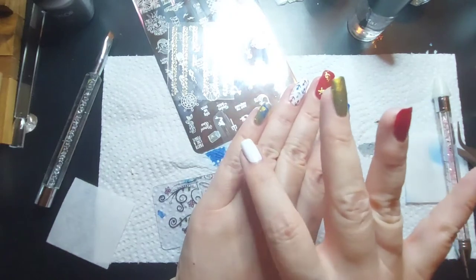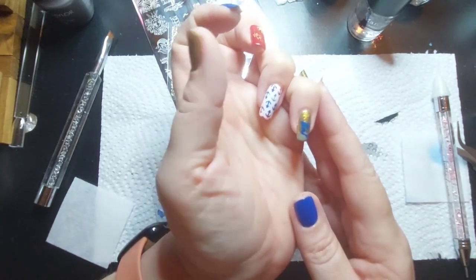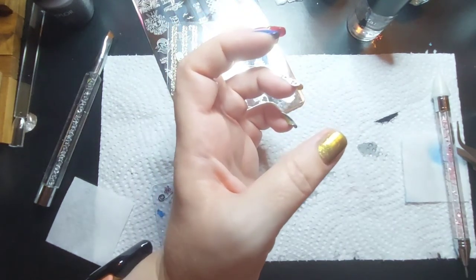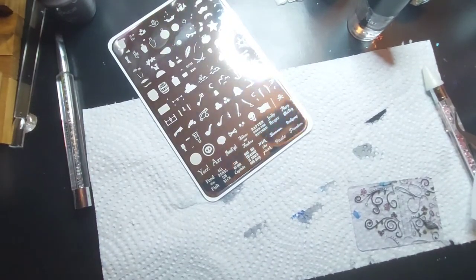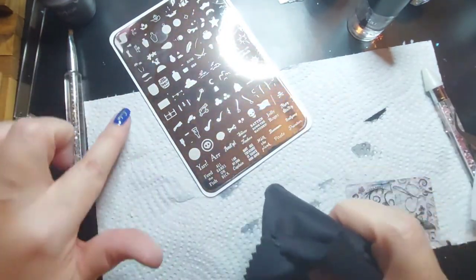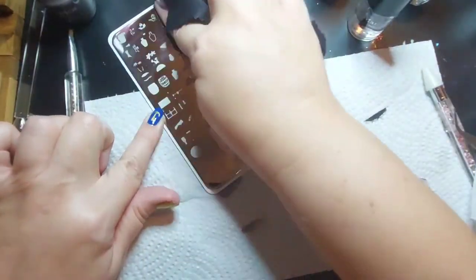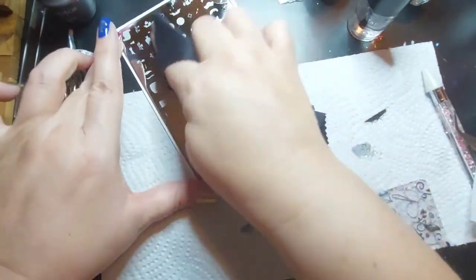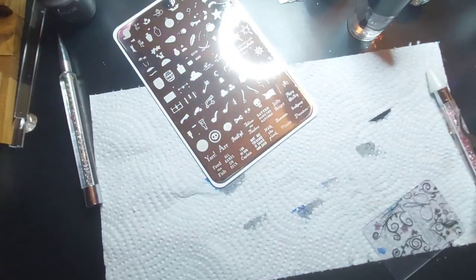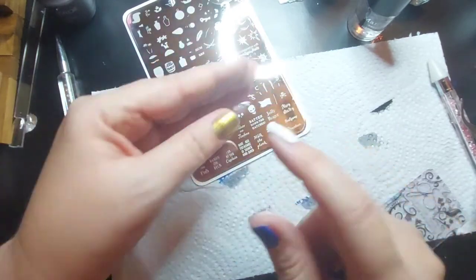That one needs something else - I don't know what. It needs help. That brings us to this one which feels piratey to me, so let me look at the pirate stamps. I tried cleaning this thing - the acetone was making it all smeary, I tried alcohol and it still made it smeary. An eyeglass wipe got rid of all that smudgy smeary stuff. Look at that - fantastic!